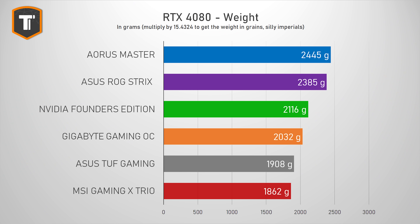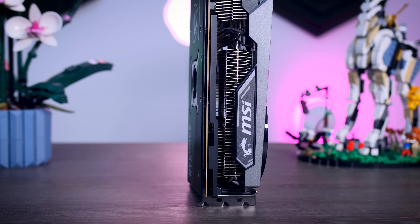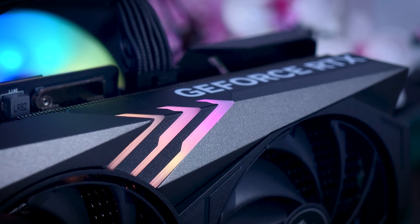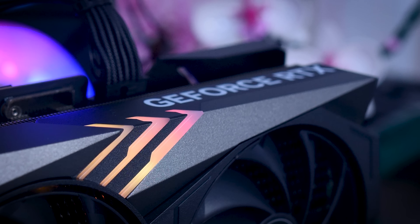At 1,862 grams, it is the lightest 4080 I've seen so far, but that is still almost two kilos for a card that is supposed to draw around 300 watts of power total. So I would still call it an overkill, just a bit less of an overkill than most other models.